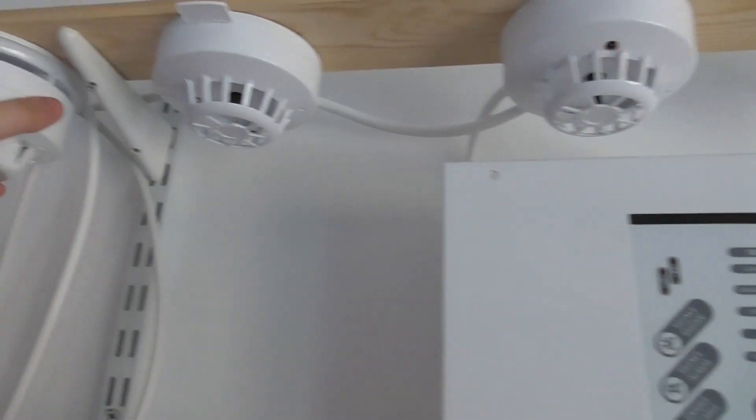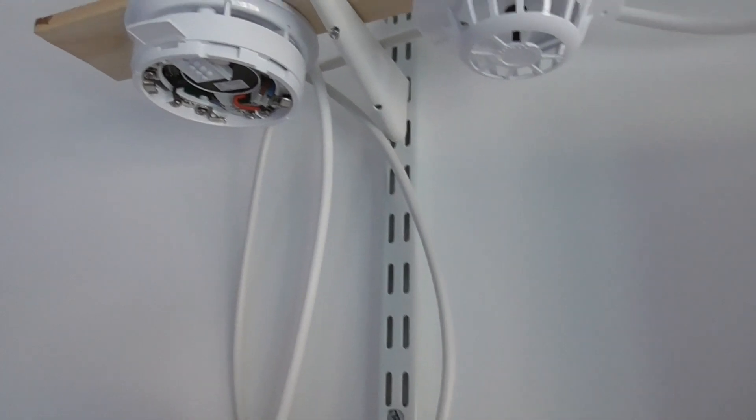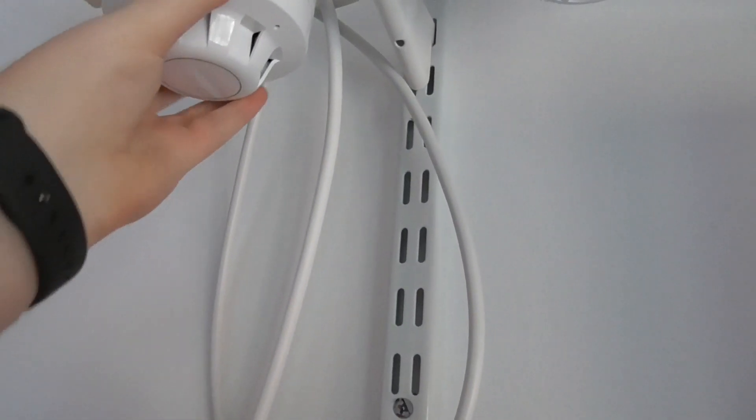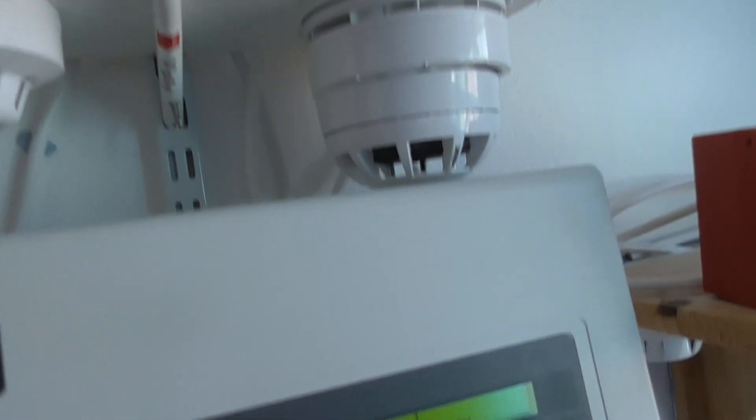Let's take this off the base and blow into it. Let's come up with a fault. Let's put it back on the base. There we go. Let's reset the panel.